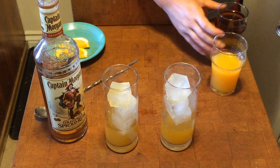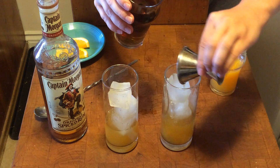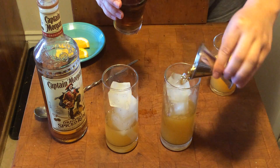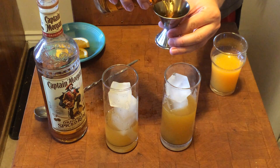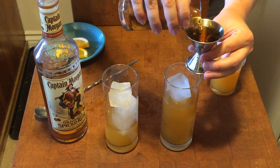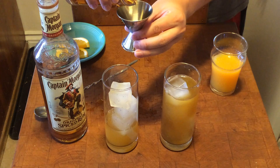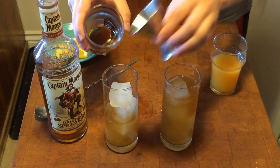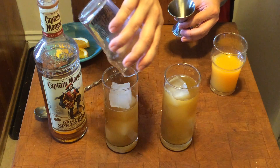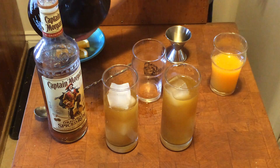Then you're going to do three ounces of sweet tea. You could probably just top it off with sweet tea if you wanted to, which is what I'm going to do. Ran out a little bit — good thing I made a ton of sweet tea.